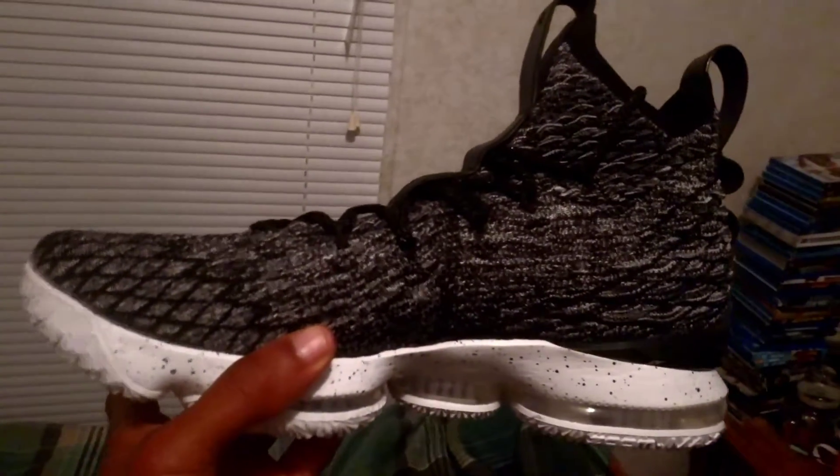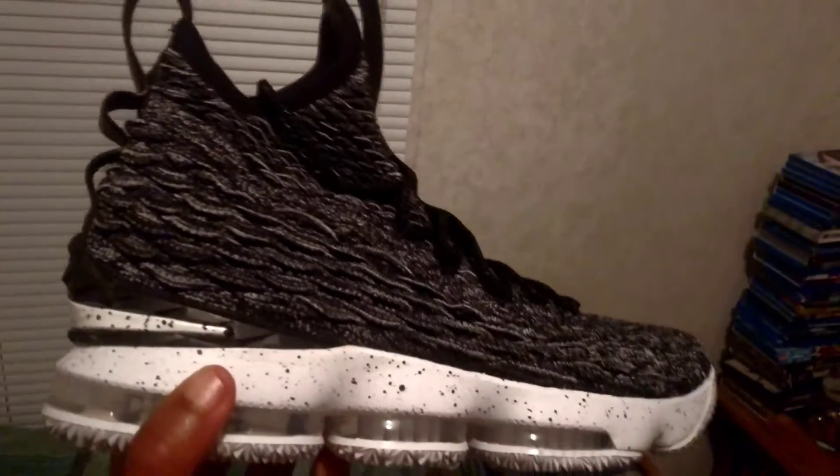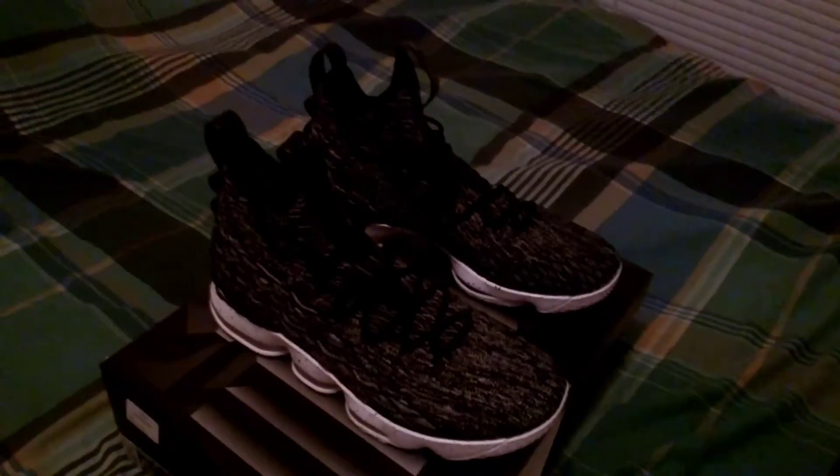Up close, baby, up close. These are super dope. Let me know what you guys think of this colorway.